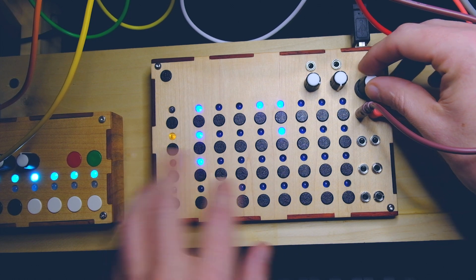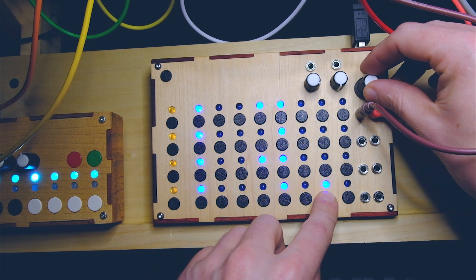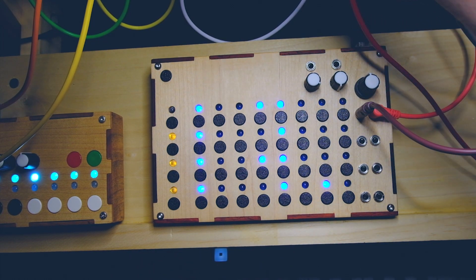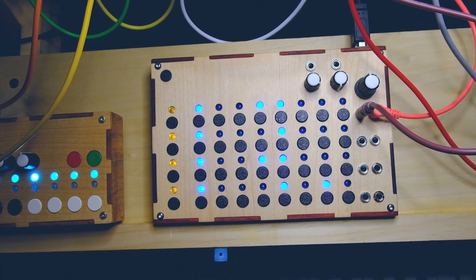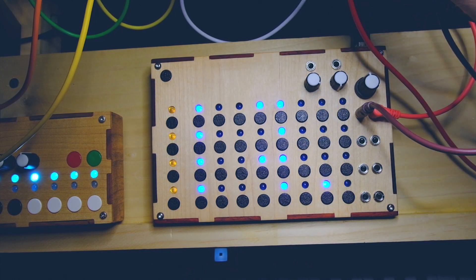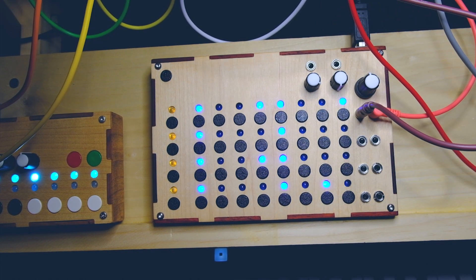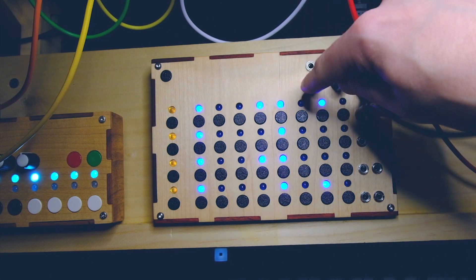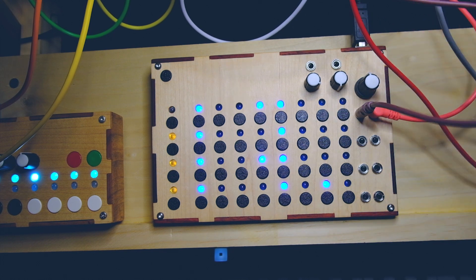I'm just going to put in some random notes. My quantizer right now has glide on, so if I turn that off you can kind of hear those notes quantizing a little better. So there's some super random notes — let's see how that sounds. Okay, that's kind of cool. Let's just move on to the next channel.